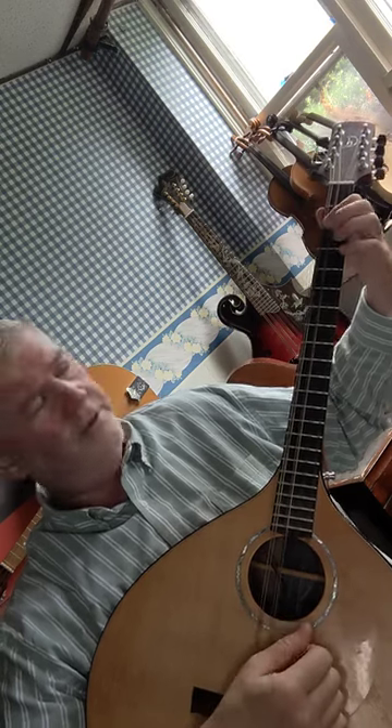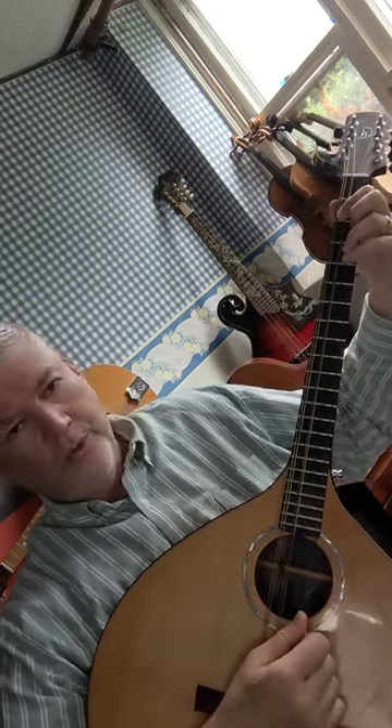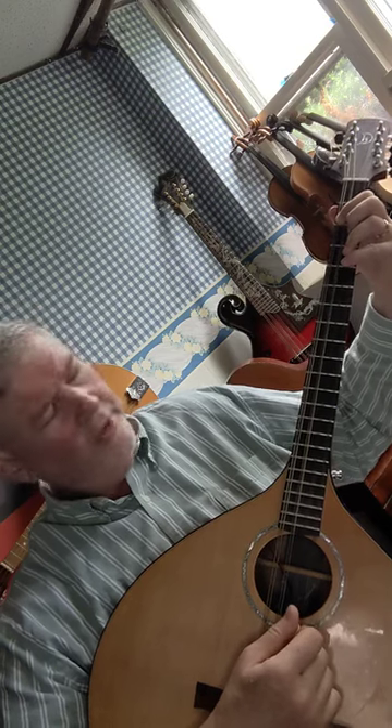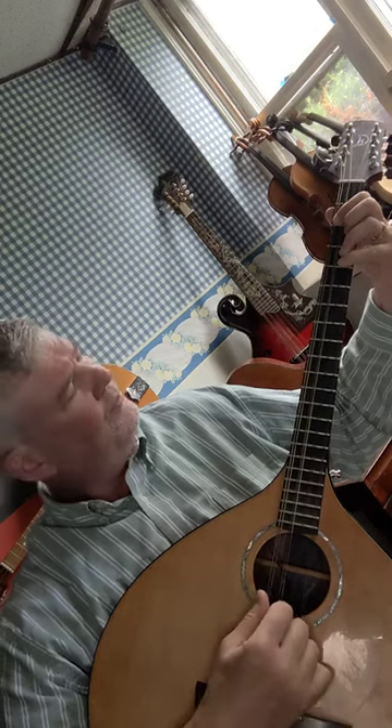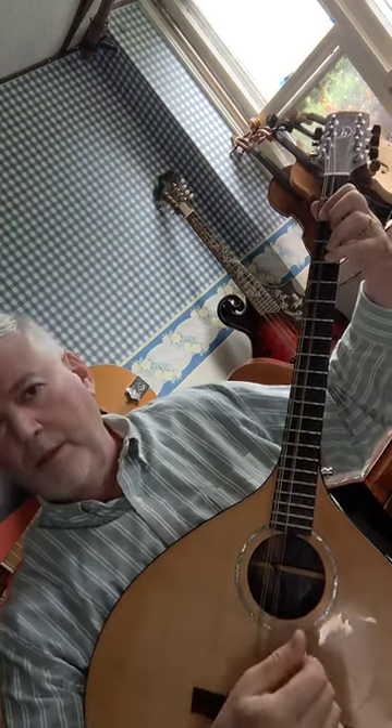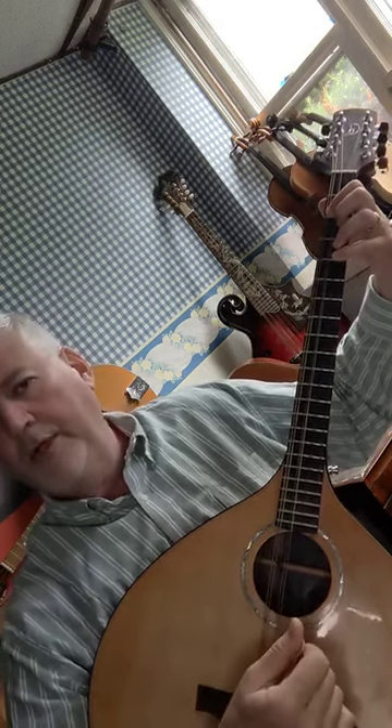Third finger — or fourth finger if you prefer — on the fourth fret A string. That's a two-finger A chord.